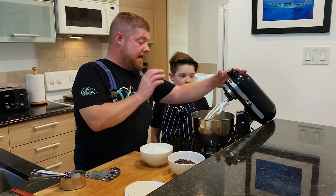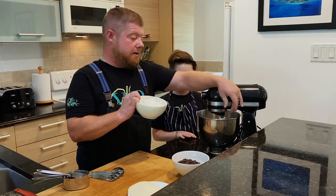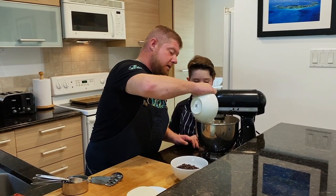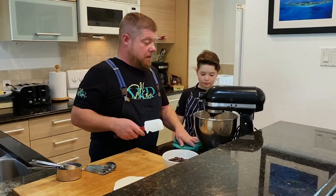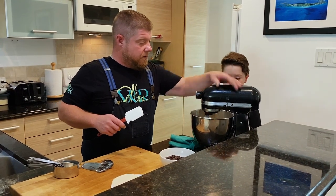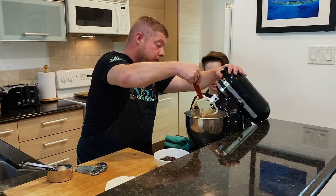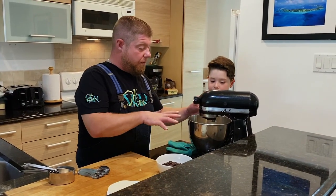Now that the banana, butter, and everything is all mixed together, we're going to slowly incorporate some of our flour. Let that get all mixed in slowly — we don't want to overwork it. There we go, flour's in. We're just going to quickly scrape down the sides to make sure that all the flour is incorporated properly. And now everything's just incorporated together.